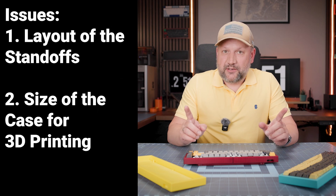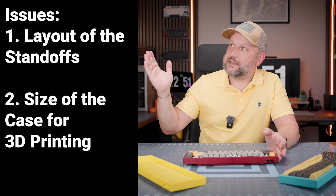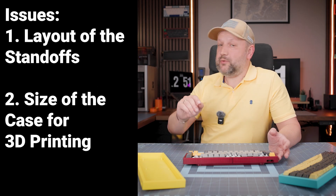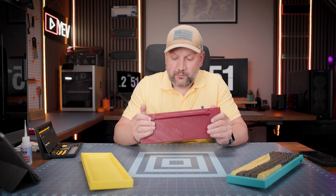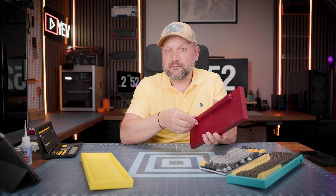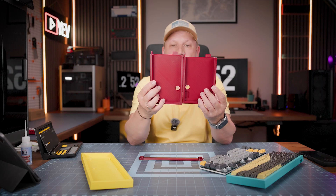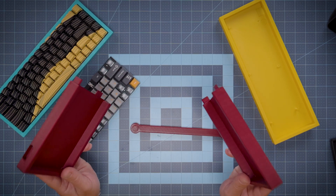That's not easy, and secondly, for you guys who want to print it at home — I have a Creality K2 Plus, a huge 350×350×350mm printer, so I can print such a case at once — but if you have a Bambu X1 Carbon or similar smaller printers, you cannot. So today I want to show you a new version of the 3D printed case, which you can print on any printer. I divided the case into two parts with pins and holes accordingly.